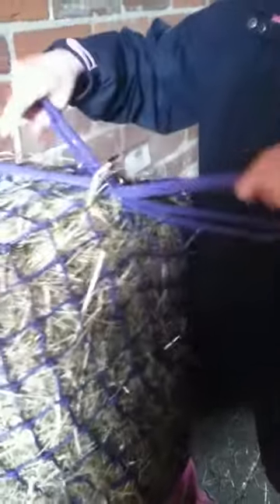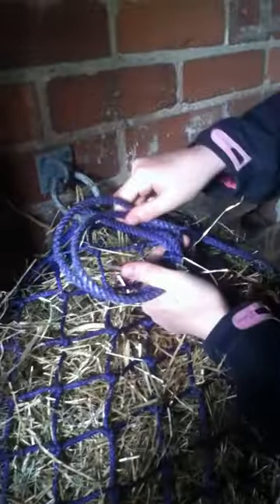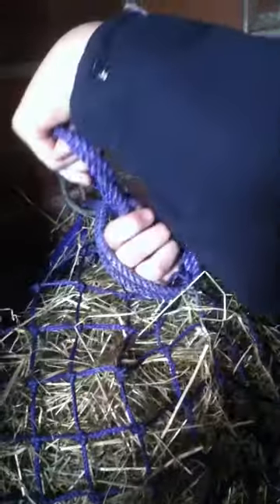One of the diamonds, and then put this through like that so you've got a loop and then the line. Then just pull it through so you've got one long line. Then with your hand push it up like this and pull the rope so you've got a little line there. Then with this, tie it under and pull, but you don't pull it all the way through.